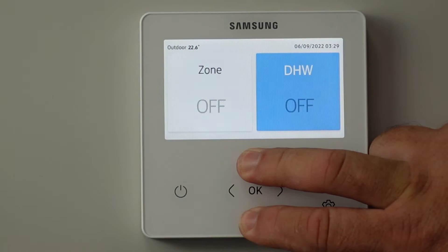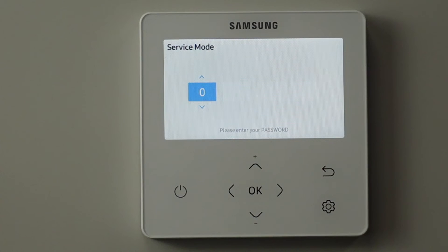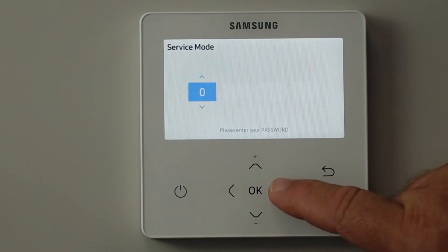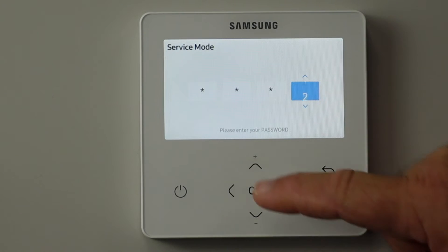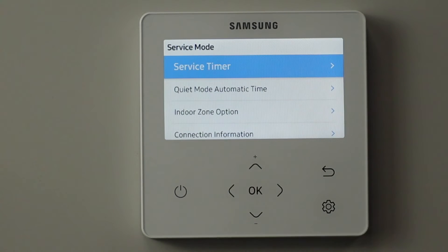So if you go into the service mode, the screen changes and is asking you for the PIN number. The PIN number is 0202, so press 0202, press OK and now we're in service mode.